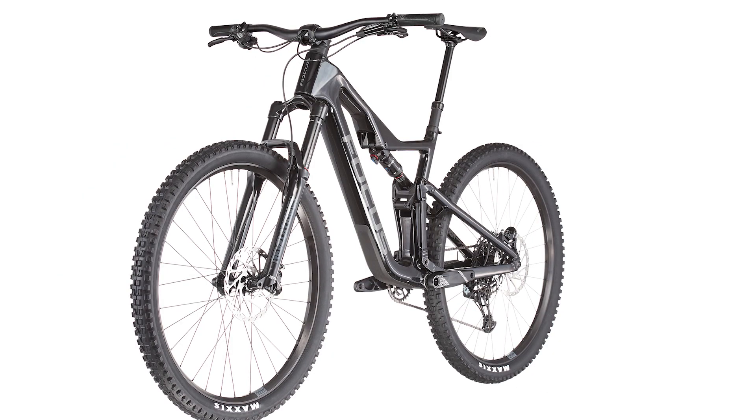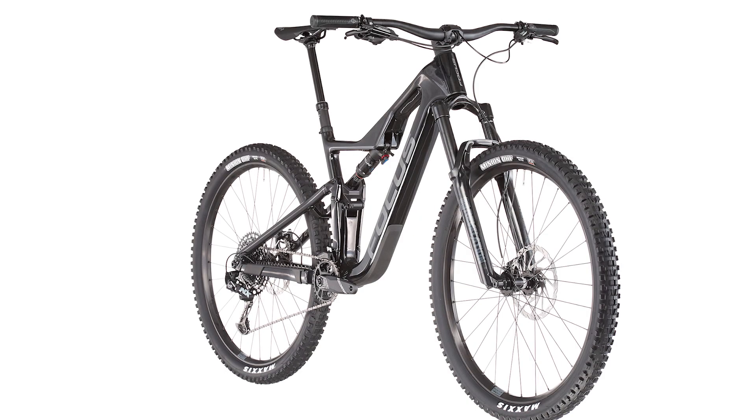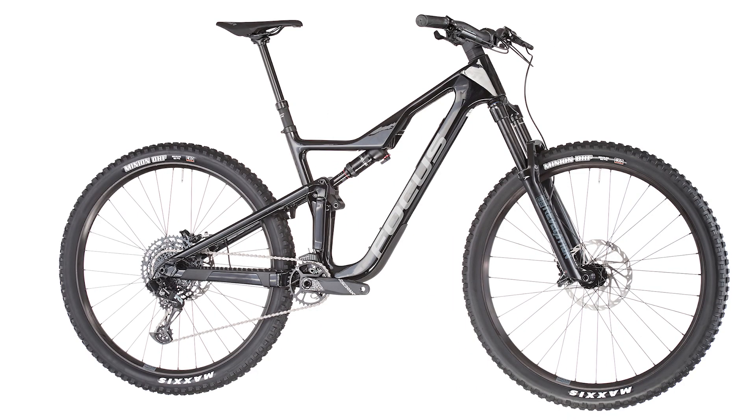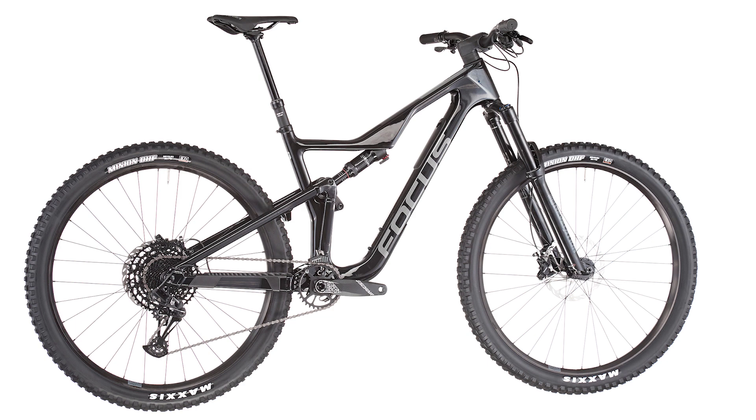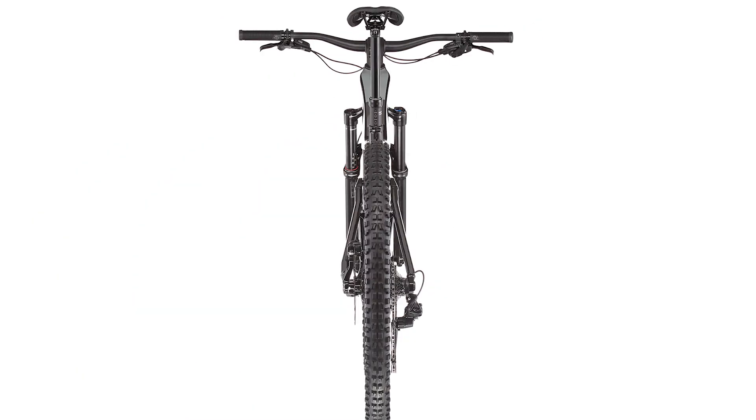The small adjustment of the steering angle from 65.5 degrees to 65 degrees changes your setup to even more downhill potency. Integrated and lightweight — it's all in the details. In the down tube of the lightweight carbon bike, you can store all your essentials.